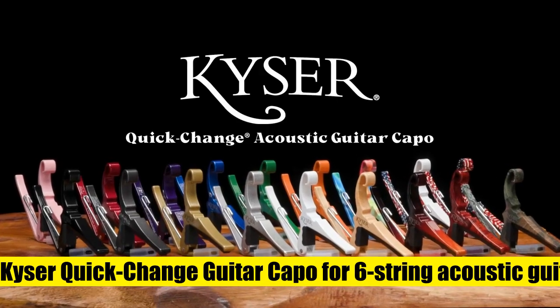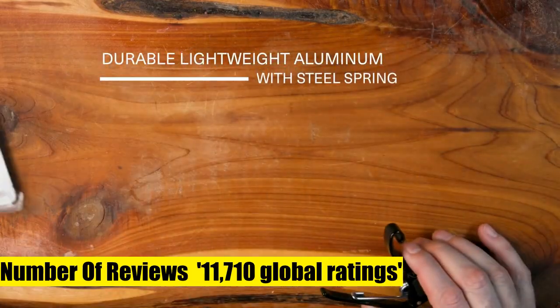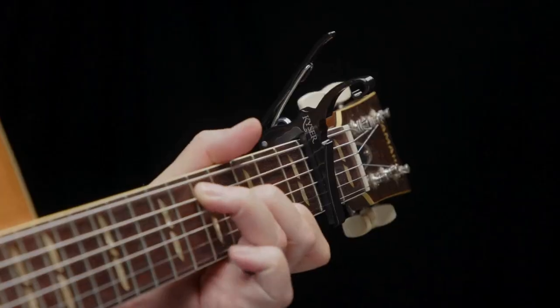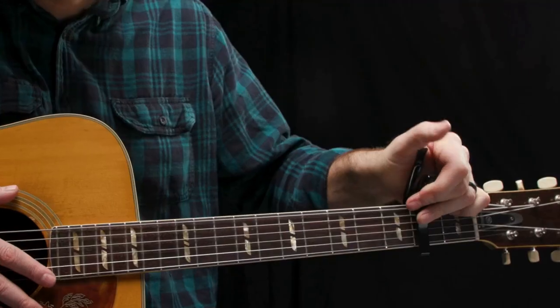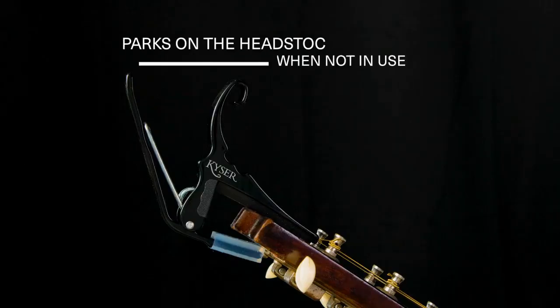Kaiser quick change guitar capo for six string acoustic guitars, black KG6. The original one-handed quick change guitar capo — strong, lightweight aluminum with steel spring, professional quality. Parks on the guitar's headstock when not in use. Made in USA and guaranteed for life.